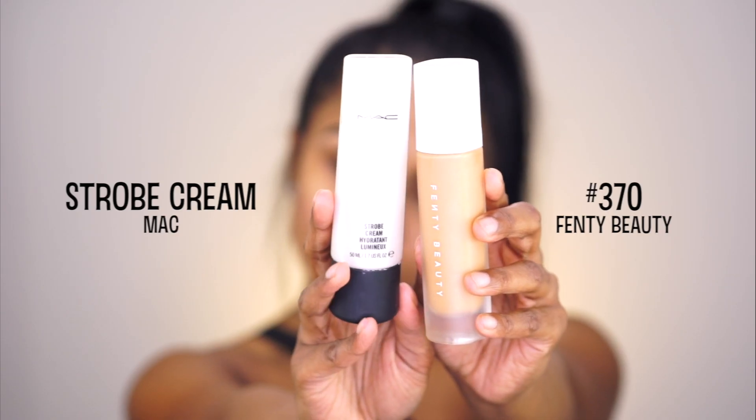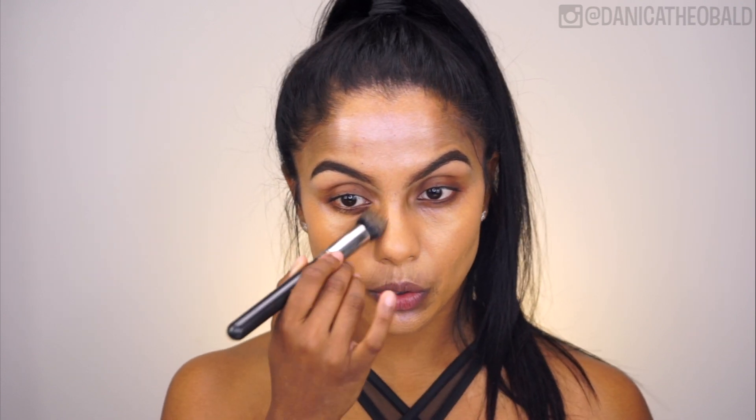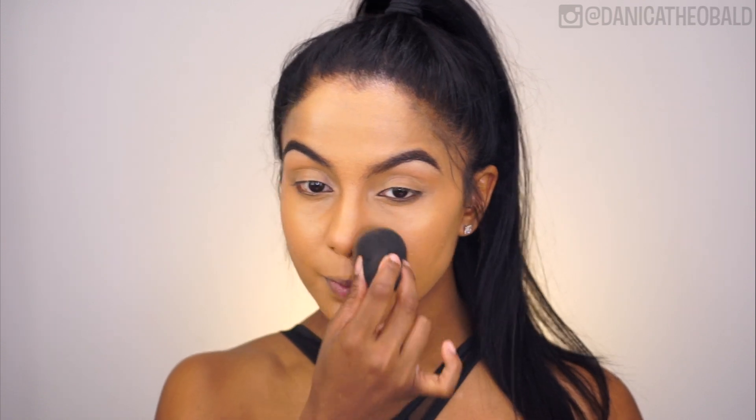Hey guys, welcome back to my channel! Starting off with primer, I'm using the MAC Strobe Cream all over to help create a satin glowy base, and then I went over that with my Fenty Beauty foundation in number 370, blending out the streaks with a damp beauty blender. The foundation color looks a little light for now.